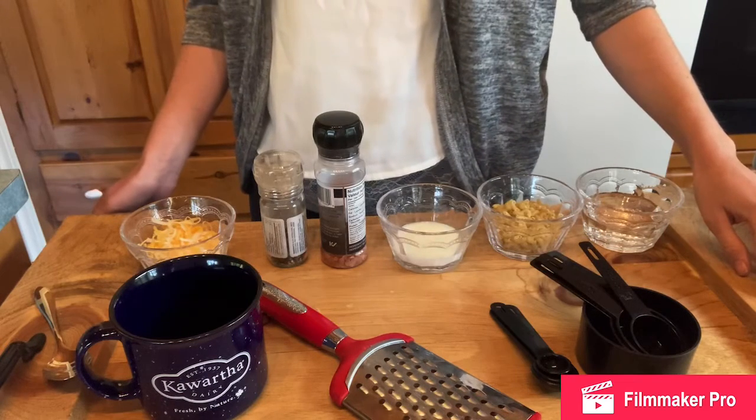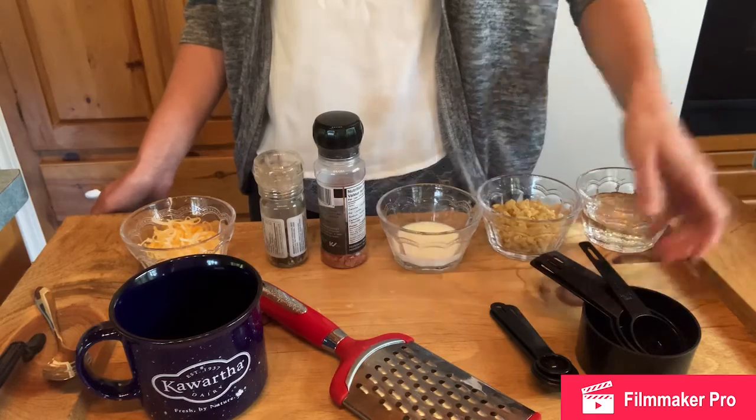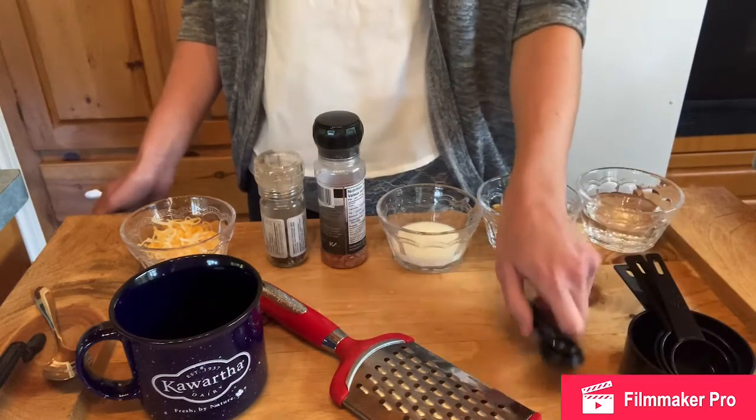Today we're going to make macaroni and cheese in the microwave. To make this recipe you will need measuring cups and measuring spoons.